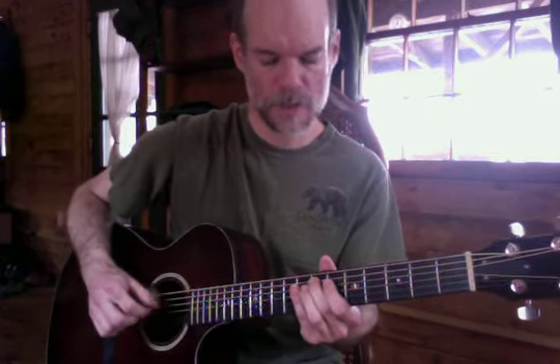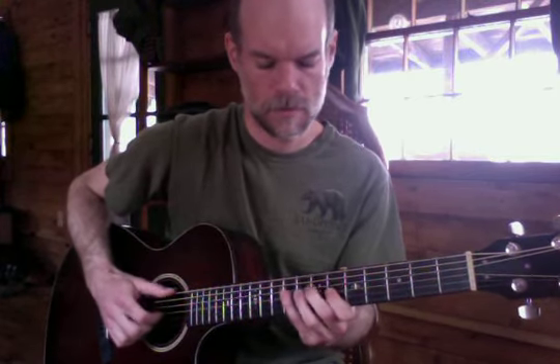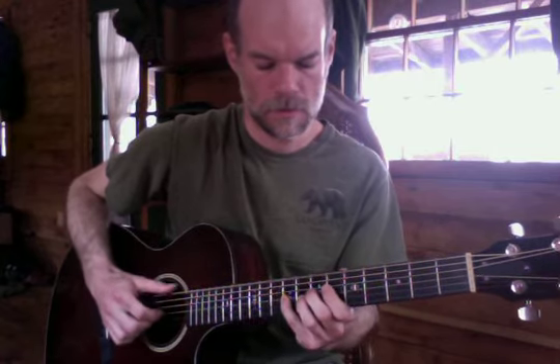And now with three rhythmic possibilities, we can play it and try to use all three rhythms.